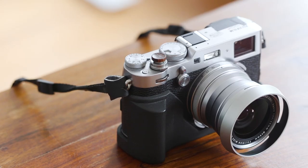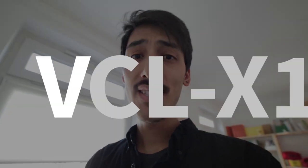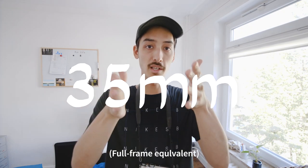Hi guys, Sammy here, welcome back to another video. Today I have another review for you and this time it's the WCL X100 wide angle conversion lens. I have to correct something - I say VCL a lot in this review but of course I mean WCL. I bought it secondhand on eBay.